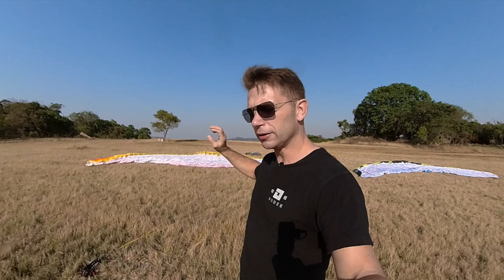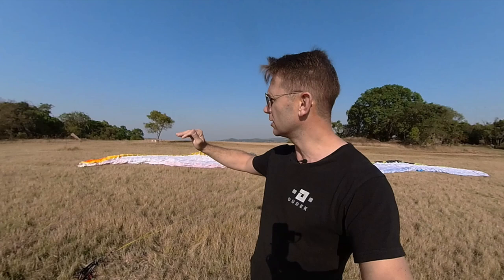Never overload your glider, especially with older technology gliders, because what happens is you get a ground roll.